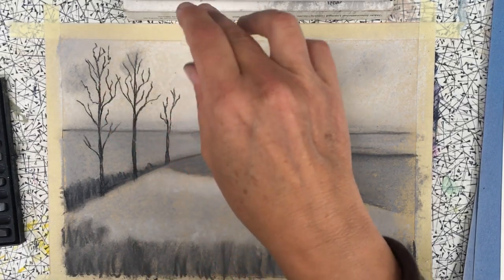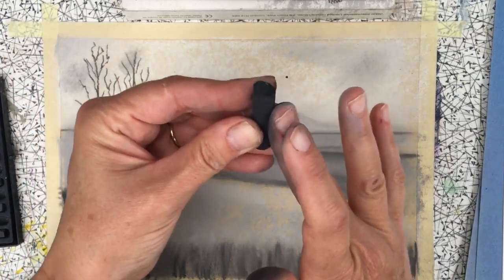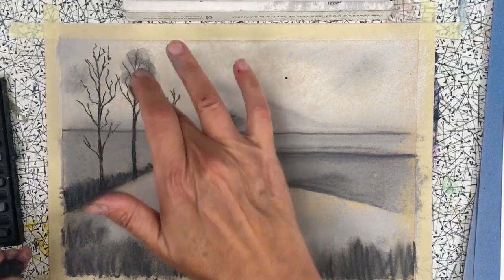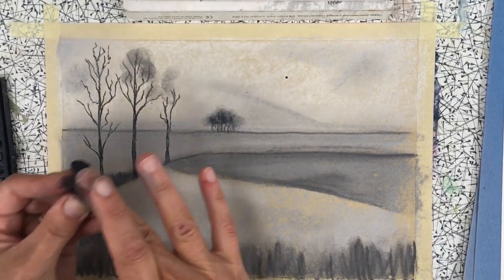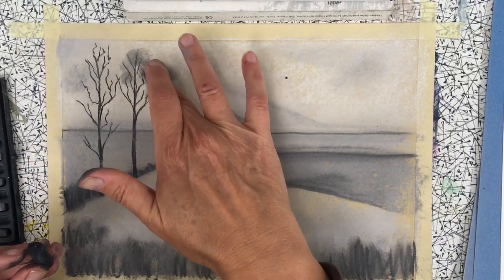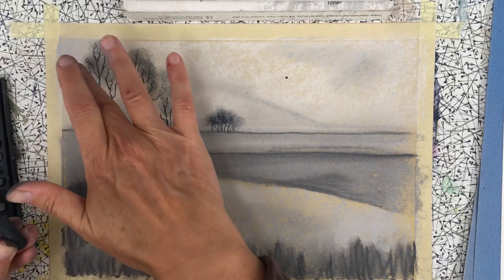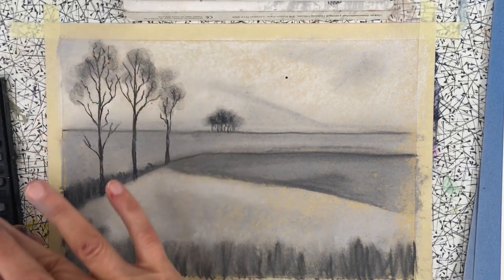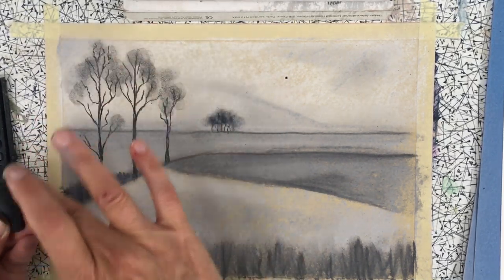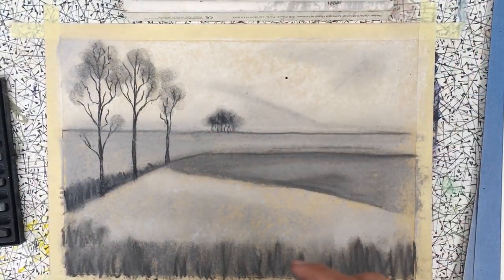There's a bit of fuzziness on these trees also, so I'm just taking my black charcoal pastel and literally rubbing it onto my finger, then putting in some little marks — almost like fingerprints — on the edges of those branches, mainly at the top. You can put a little bit lower down but not too much; mainly on the top area like that.